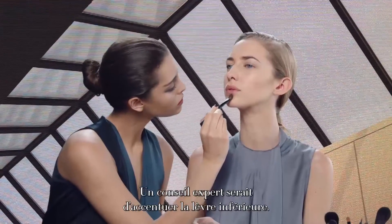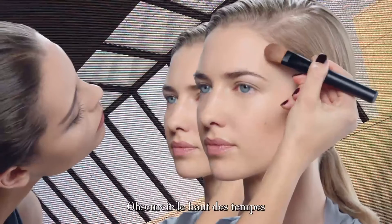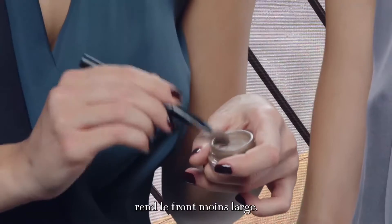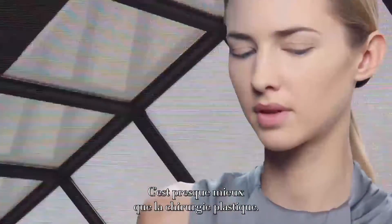One great tip is to maybe accentuate your bottom lip — you'll have a much fuller bottom lip. The tops of your temples really diminishes a wide forehead. It's almost better than cosmetic surgery. We're having fun.